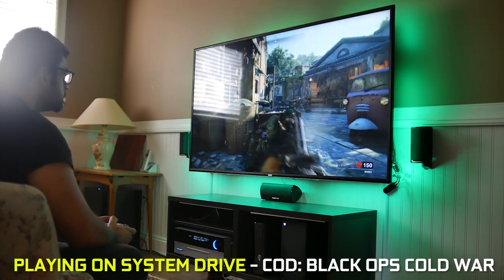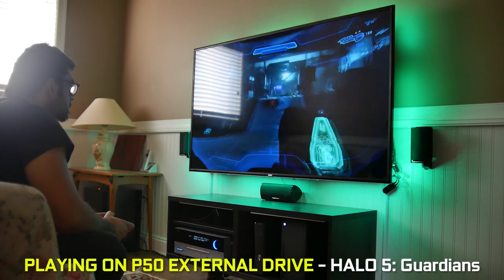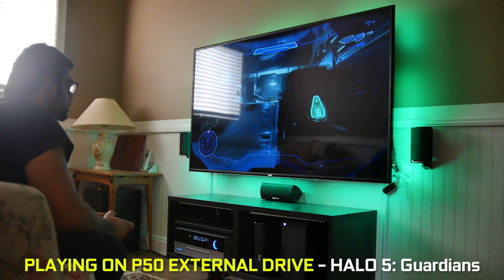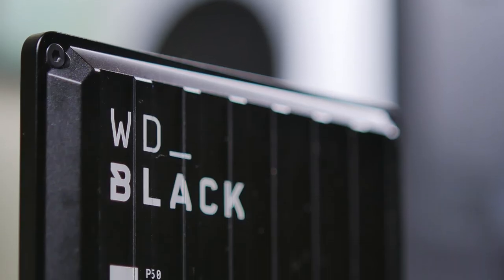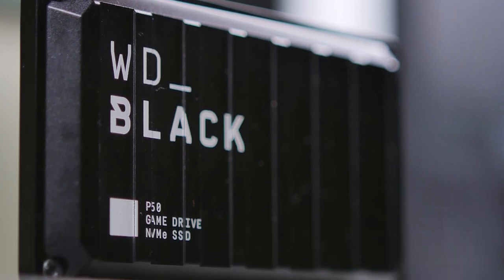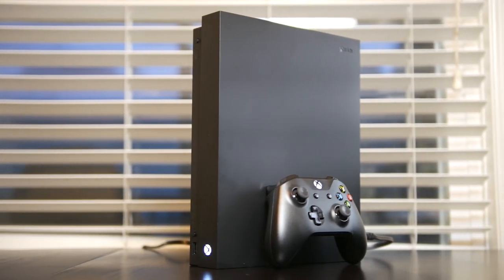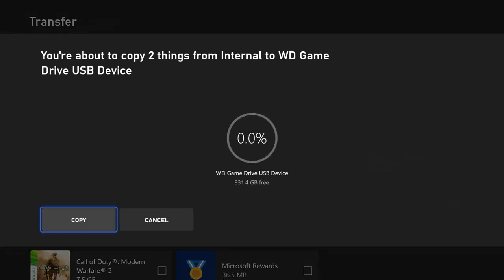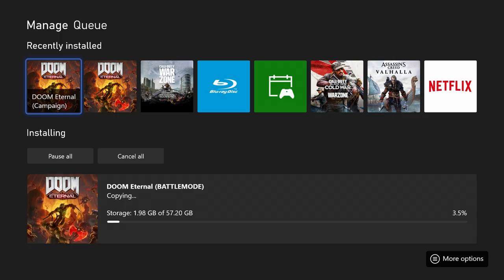You can however play old generation PS4 or Xbox One games directly from the drive on the new generation consoles, which is cool. And perhaps more importantly, thanks to the fast data transfer speeds and high capacity storage options available on the drive, this is a great way to back up your old game library from the PlayStation 4 or Xbox One and transfer them over to the new generation consoles without having to spend hours re-downloading all your old games.